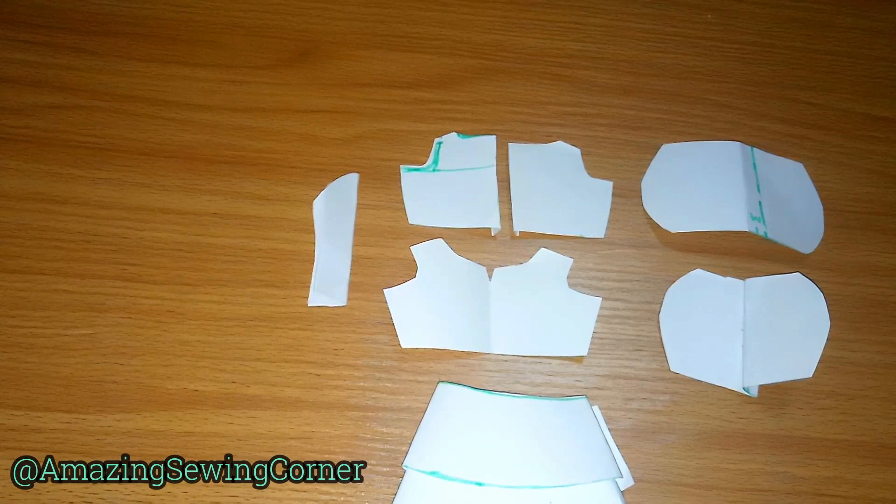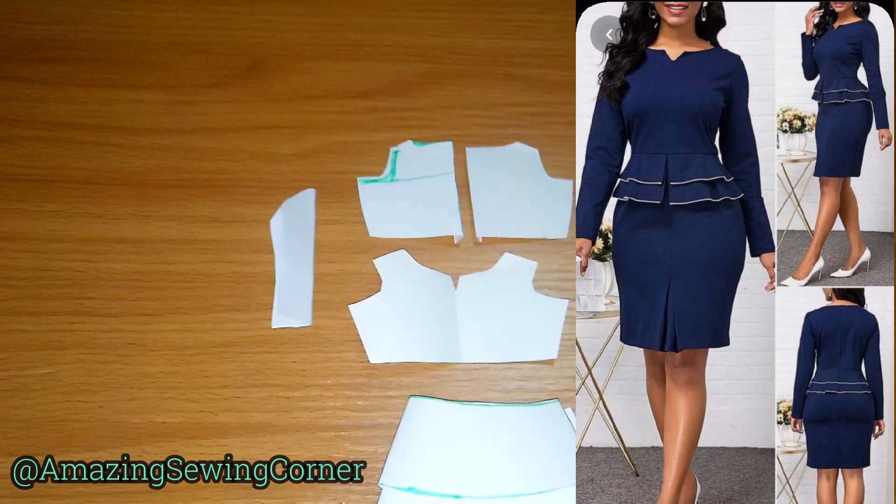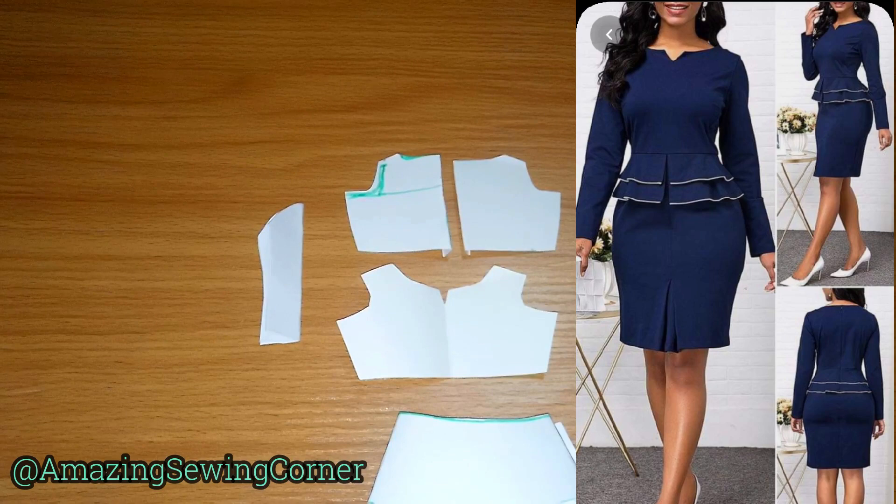Hi guys, welcome back to my sewing corner. Welcome to my channel if you're new here. I'm going to be illustrating the dress you can see on the screen. You will need about two to three yards of fabric. The kind of material you want to use for this project is crepe material that has a little bit of stretch, so that it can give you that well-shaped look.